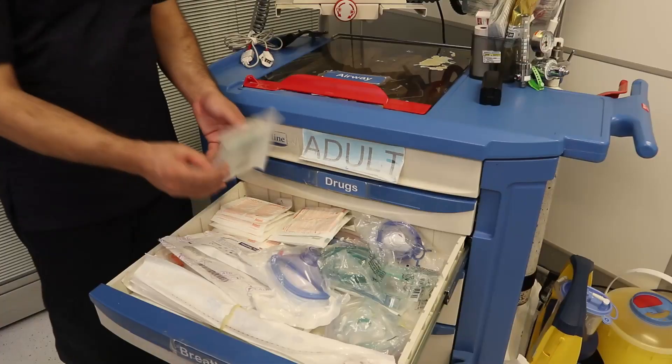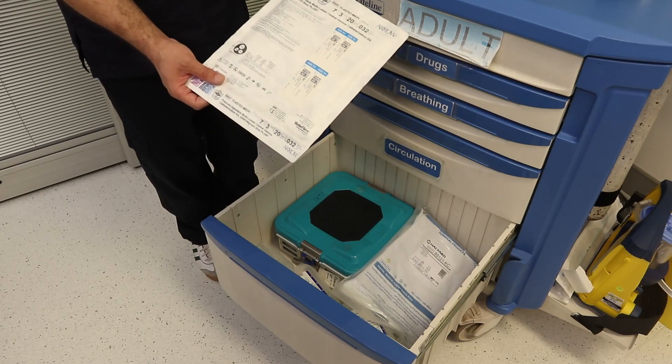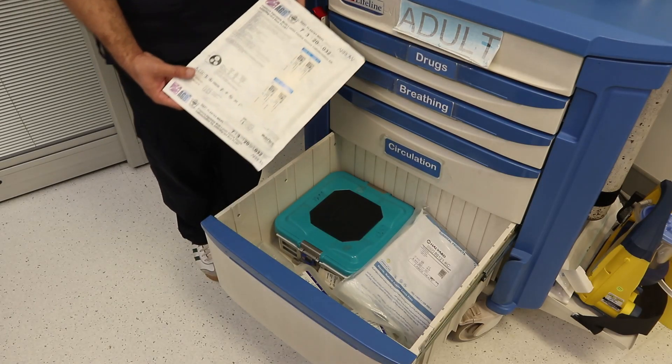One of the components which is found in the crash cart is the sterile gloves, which we will use if there is a sterile procedure, like insertion for the central line. When we speak about sterile gloves, we have to combine that with hand hygiene, which is the very basic principle of infection control.